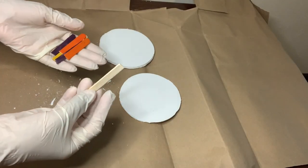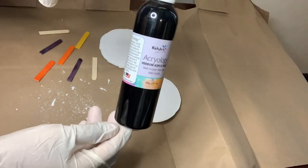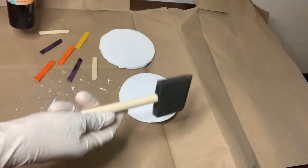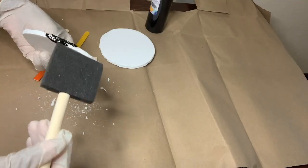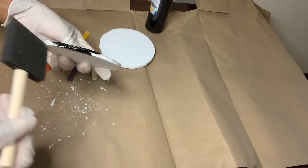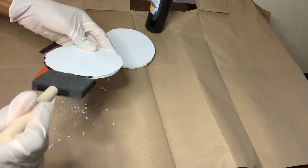I'll also be using some of these popsicle sticks that I already cut in half, and I'm using my black acrylic paint and my foam brush to cover them. For these foam pieces I'm really just going to focus on the edges and the perimeters since the rest of the foam piece will not be showing.